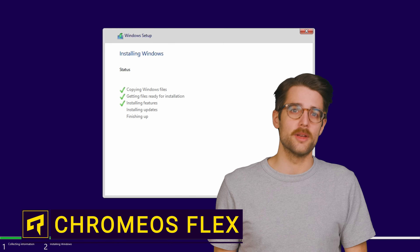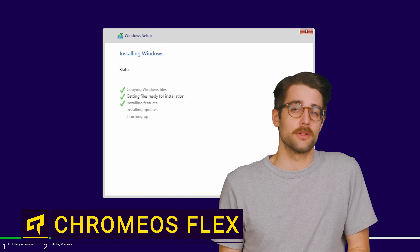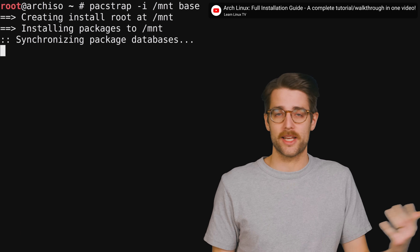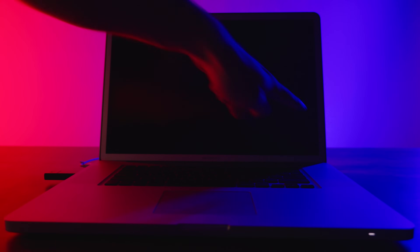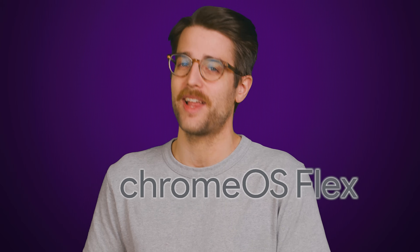You're probably used to installing Windows when building or refurbishing a PC, or maybe a Linux distribution like Kali or Arch if you're more of a power user. But did you know there's another option that's especially useful if you have an older, lower spec computer kicking around? It's called Chrome OS Flex.